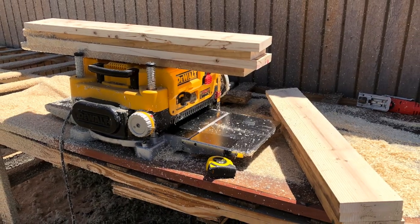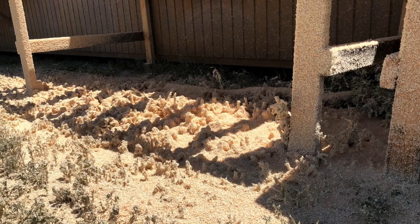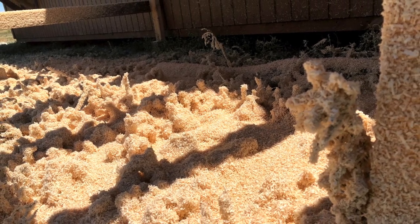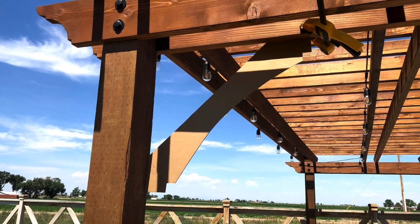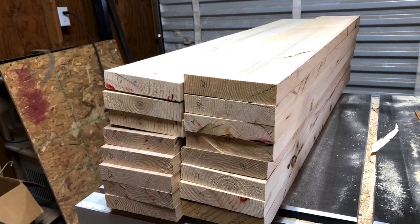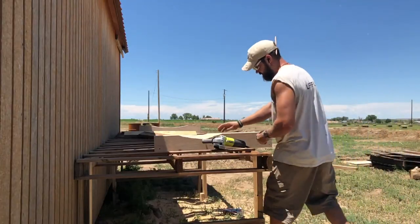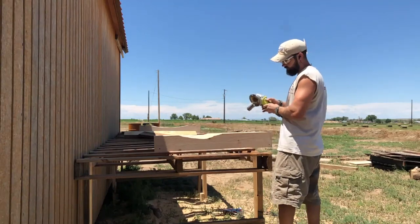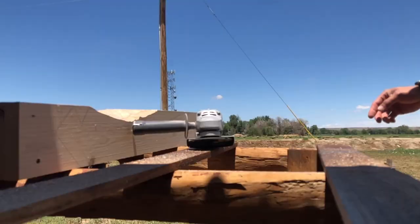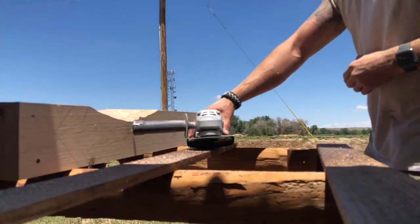To create the brackets I used some reclaimed two-by-eight boards that I planed down to give a nice surface to work with, and created a template out of cardboard. Once I was happy with the template, I traced it onto the boards and used an angle grinder to hog out the majority of the material, then an orbital sander to remove material down to the template line, and the remaining cuts were made with a jigsaw.